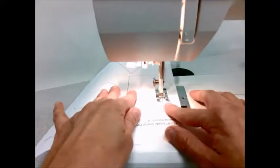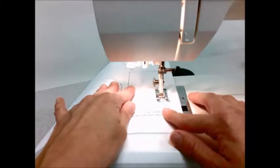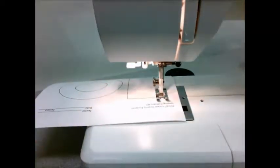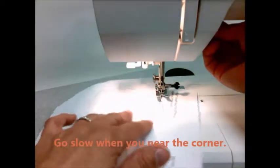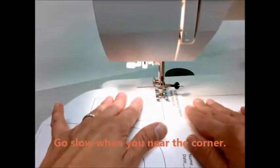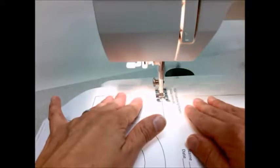Line up your pattern between those two toes. Go slow — a corner is coming. Nice job. Make sure that needle is down to hold that paper in place. Lift up that presser foot, rotate, and drop it down again.